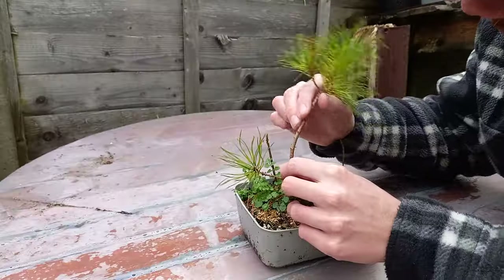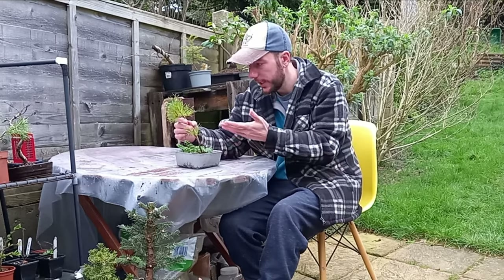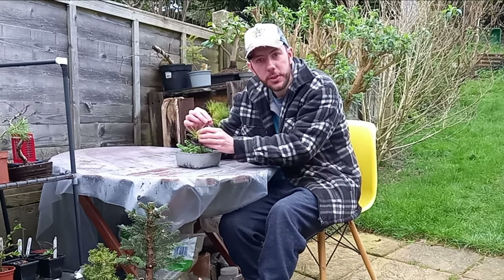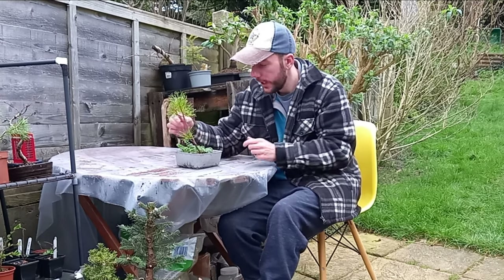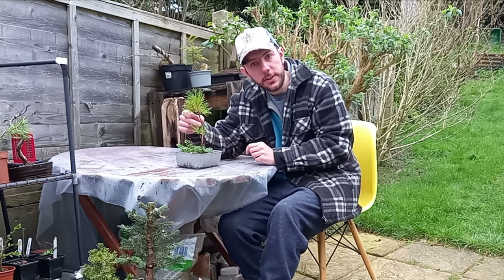Oh hi everyone and welcome back to Not Another Bonsai Channel. You just caught me in the middle of looking at this Norway spruce sapling, and there's not really much of a tree here to work with, but it did get me thinking - how can you make a bonsai out of something that looks like this?